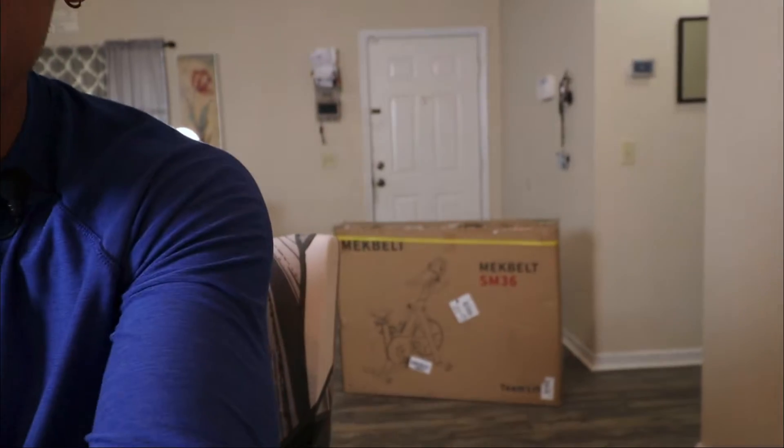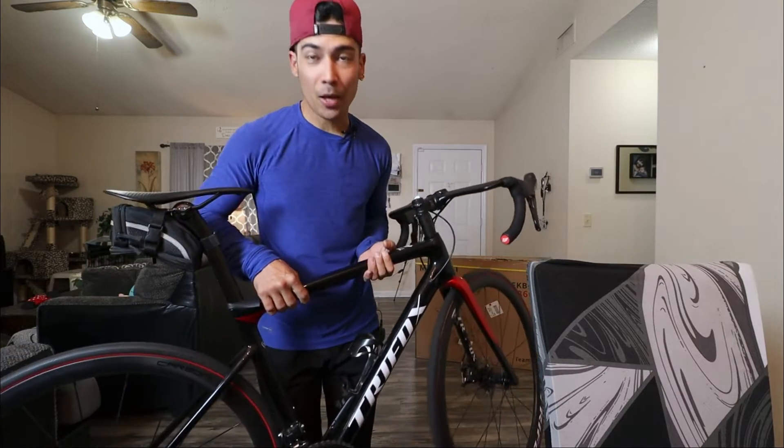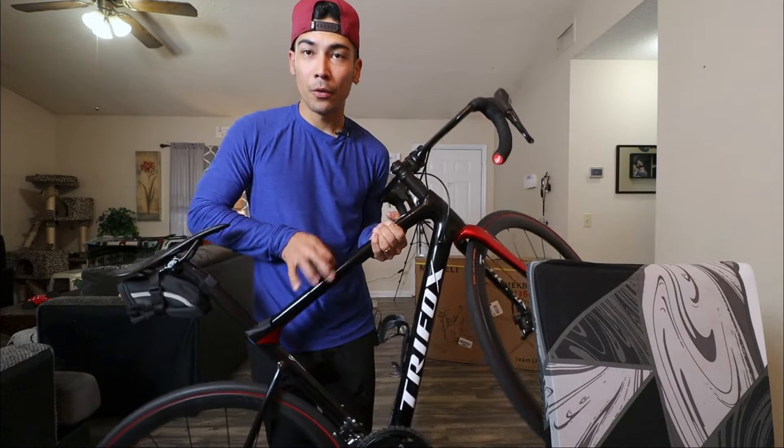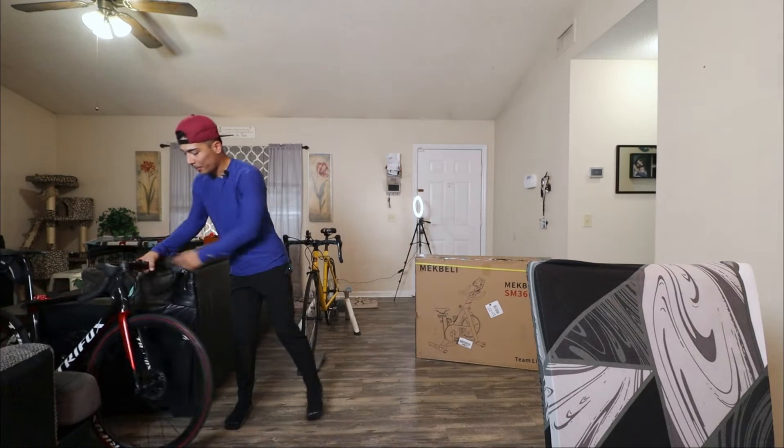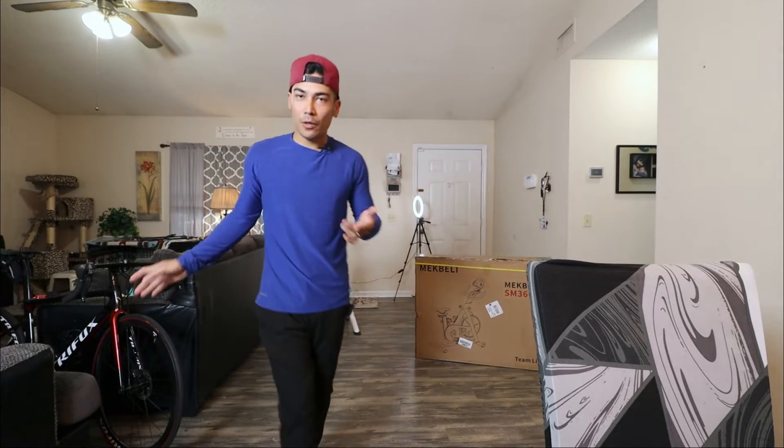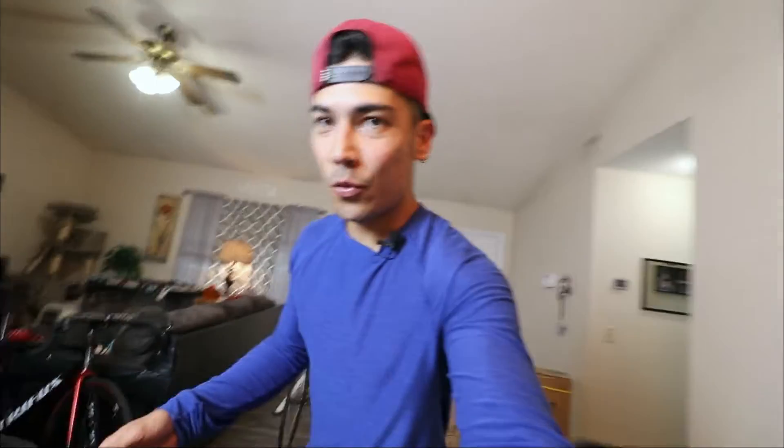Good thing is my friends from Mech Belt sent me their bike trainer. Let's unbox it, check it out, and test it. So if the weather is super nice outside and I want to ride road, this is my main road bike right here — my Tri Fox road bike. I really love this thing. It's super light, full carbon. And if I'm not sure if it's going to rain outside, or if it's wet outside and I want to ride road, this is what I ride. If I can't really ride, this is what I ride on the smart trainer.